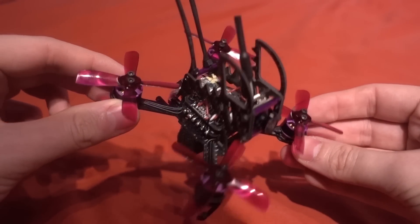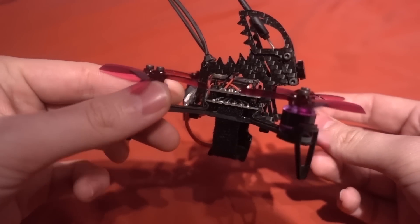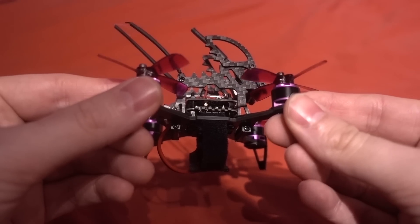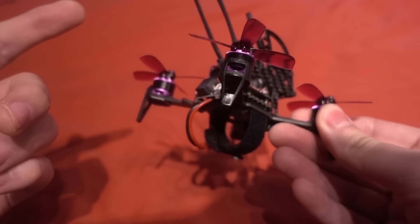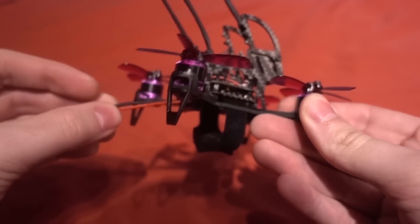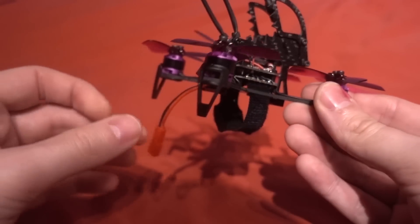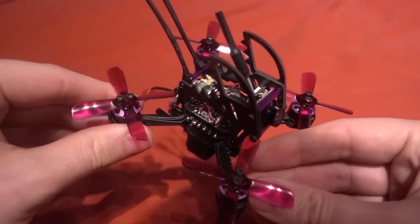There are, however, some odd design choices with this one. But before I get on to that, let's talk about the specifications. The motors are 1104 6000 kV motors. This model is designed to use a 2 or 3S battery, but with these being a lower kV motor than usual, I would say go straight for the 3-cell battery with this one.